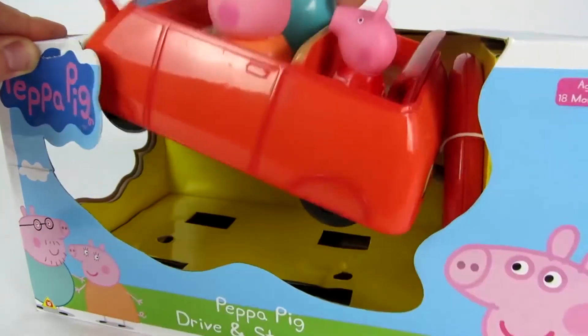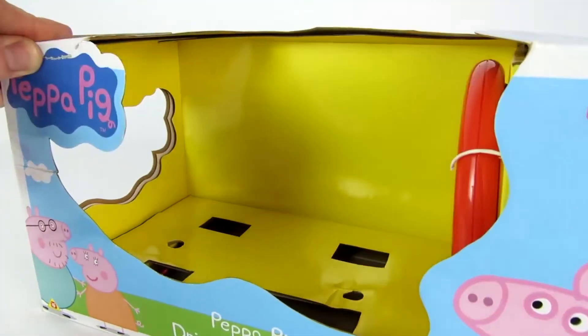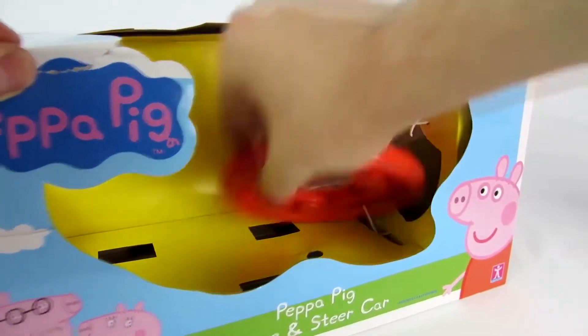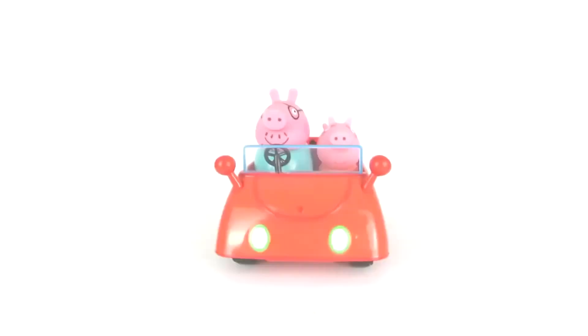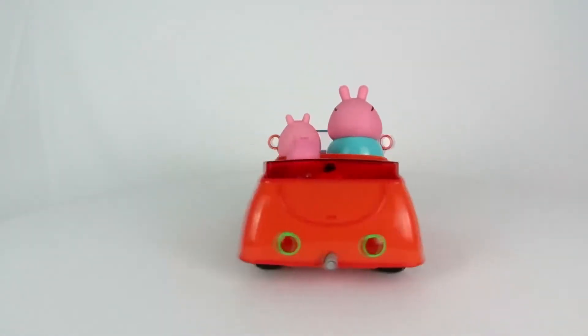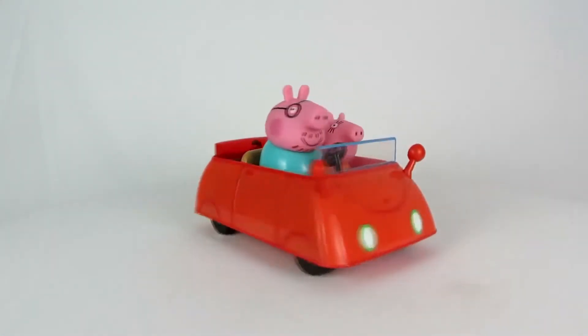Now let's take the toy car and the remote control out of the box. Here we have the car with Daddy Pig behind the steering wheel, Mommy Pig in the passenger seat, and Peppa in the back seat.